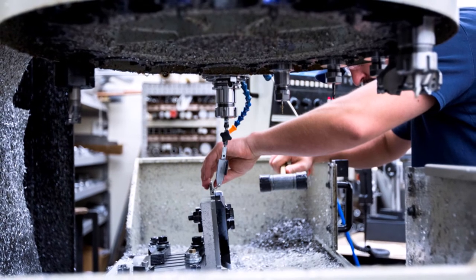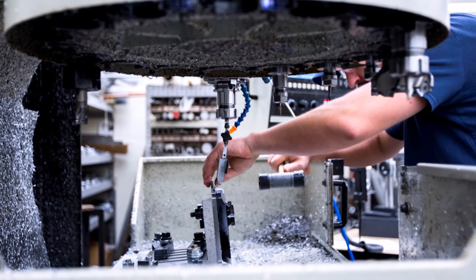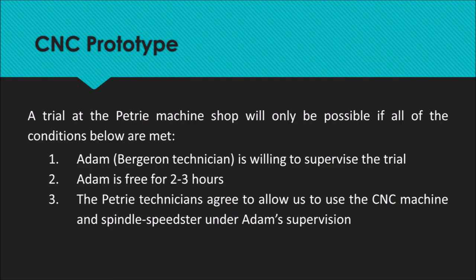The spindle speedster connection is not compatible with the CNC machines at the Bergeron machine shop. The Petri machine shop is not accessible to students, and the technicians at Petri charge roughly $60 an hour. This issue has been discussed with Professor Newland, who is trying to arrange a trial at the Petri machine shop. This will only be possible if Adam, the machine shop technician, is willing to supervise, and Petri administration agrees to allow use of the CNC machine under Adam's provision.